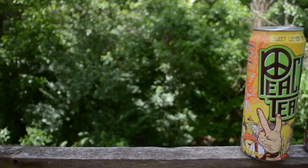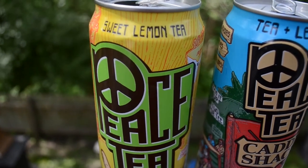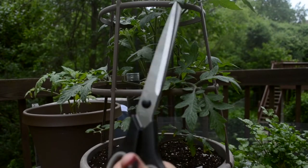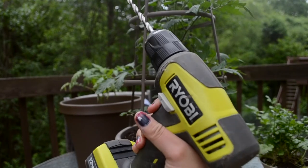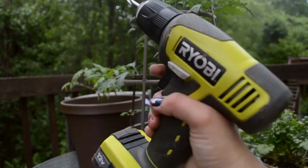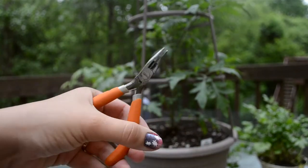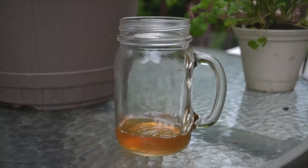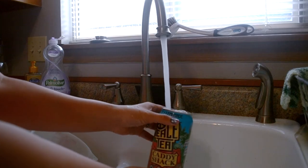For your materials you'll obviously need an aluminum can — I chose Peace Tea for the design. You'll need a trusty pair of scissors; there are probably better tools but this is what I had. A power drill — a regular screwdriver could work but it would be very time-consuming and difficult. And don't forget your pliers.